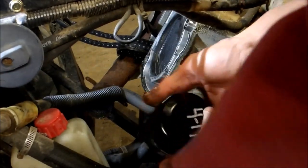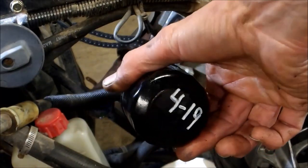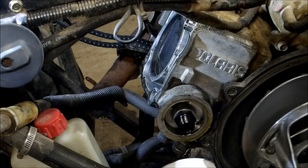Look at that — oil came out. There's a date on there: 4/19. This thing's been sitting for a year. The guy changed the oil, and it probably wasn't too long after that that it leaned out the engine.